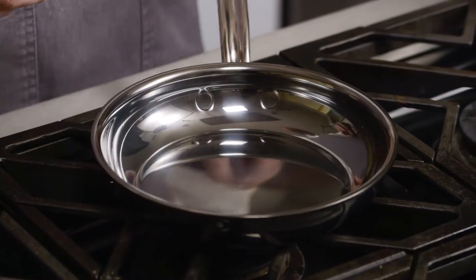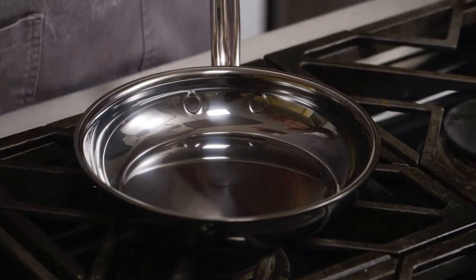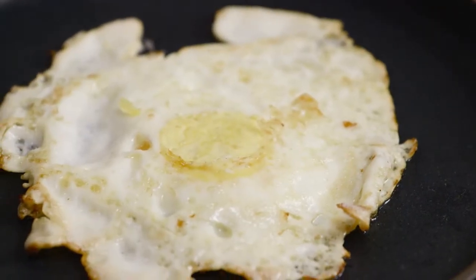Hey guys, I'm Chef Matt Bolas from the 404 Kitchen Restaurant in Nashville, Tennessee. Today I'm here to talk to you about a new exciting series of cookware from Heston Cookware called the Nanobond Pans. Nanobond is a titanium alloy, chemical-free pan that has really changed the way I cook and the way you can cook as well.